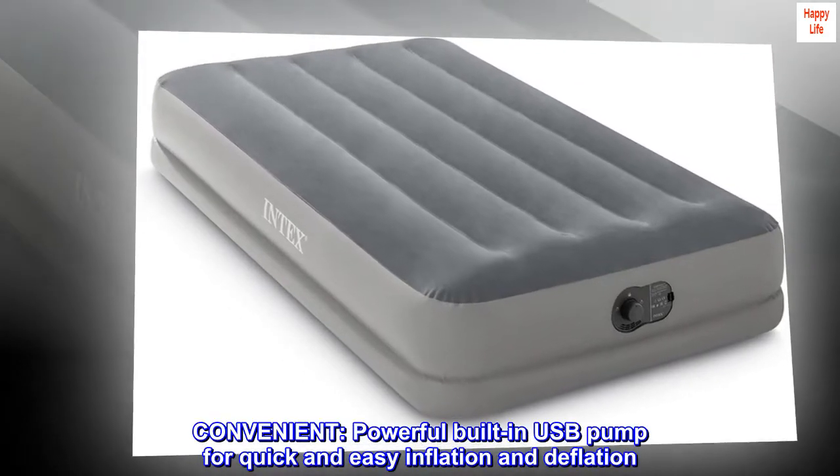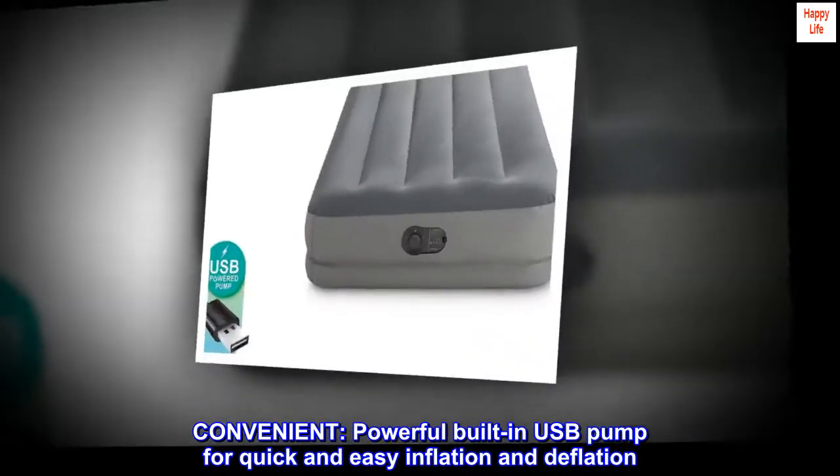Convenient. Powerful built-in USB pump for quick and easy inflation and deflation.